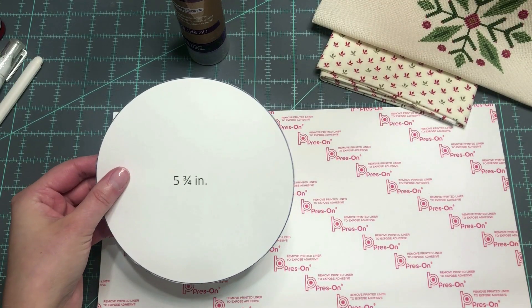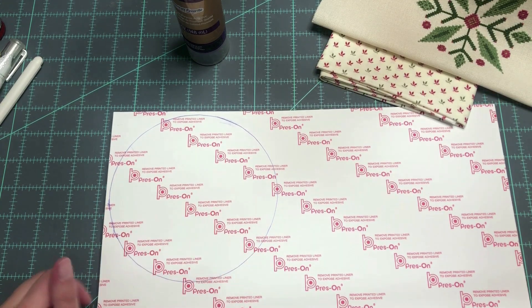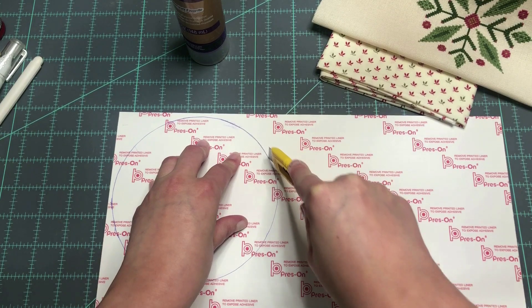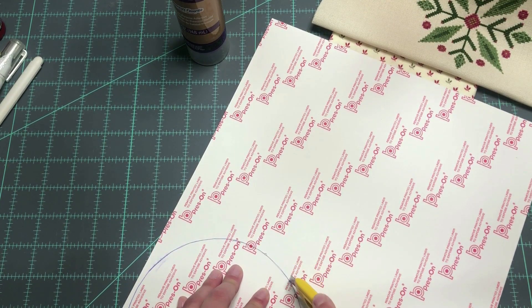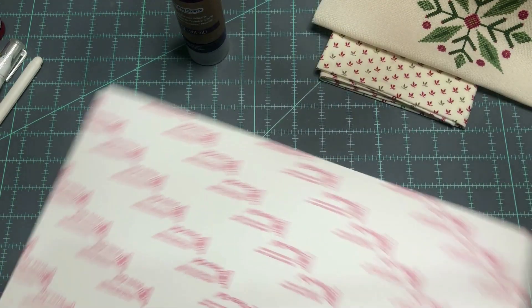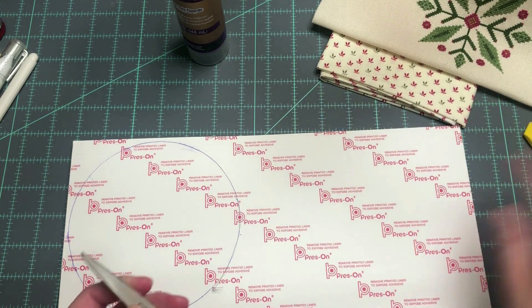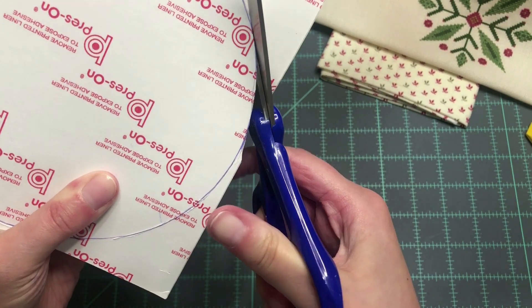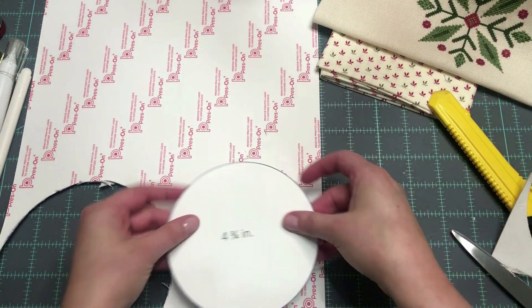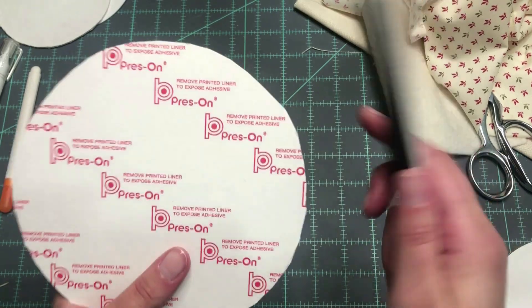You're going to trace your larger size — the 5¾-inch circle — onto your sticky board or matte board. In this case, I'm going to use the sticky board, so I trace it and cut it out. I like to start by using a box cutter to get it started — it doesn't have to be a perfect circle. Then take some old scissors you don't care about getting sticky and cut the rest out. You can file down the edges with an emery board if you don't like the rough edges.